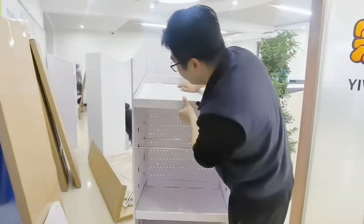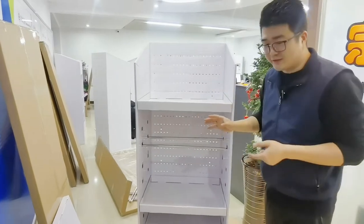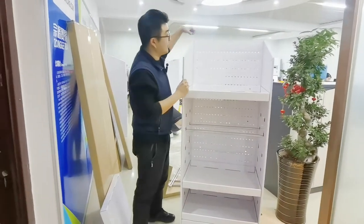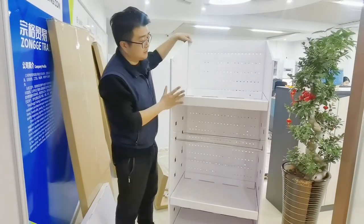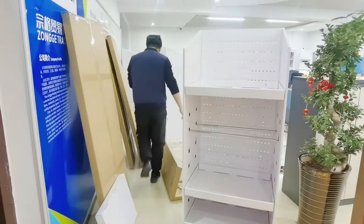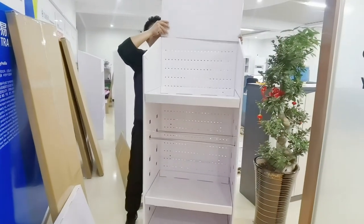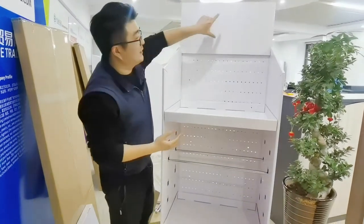Of course, this display is currently in white color, so you can add your sticker or printing over here — your logo. Every display also has a header up here where you can print it, and have some product description to show what the product is. This is the header board — you can print it, add a sticker, or whatever you like to add over here.